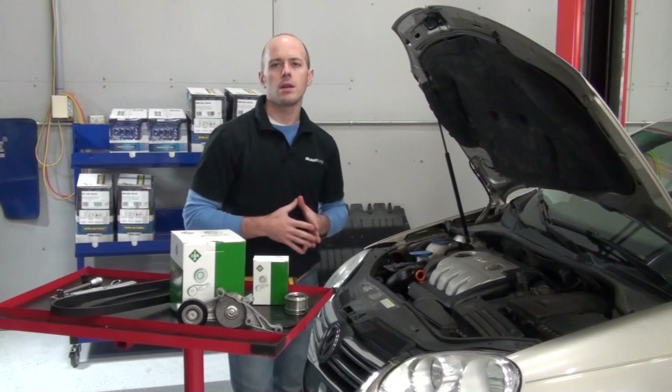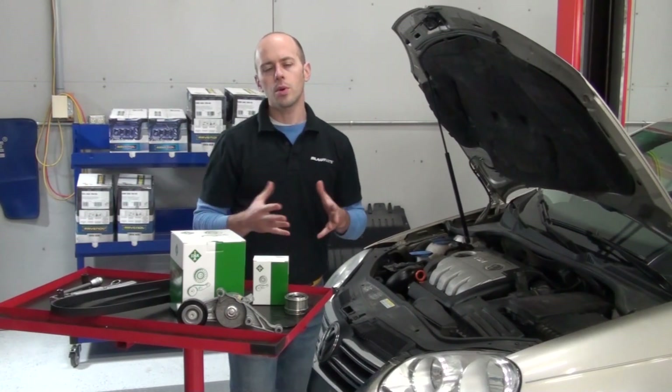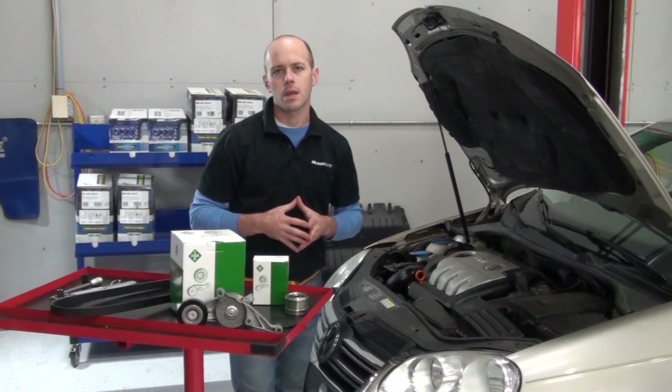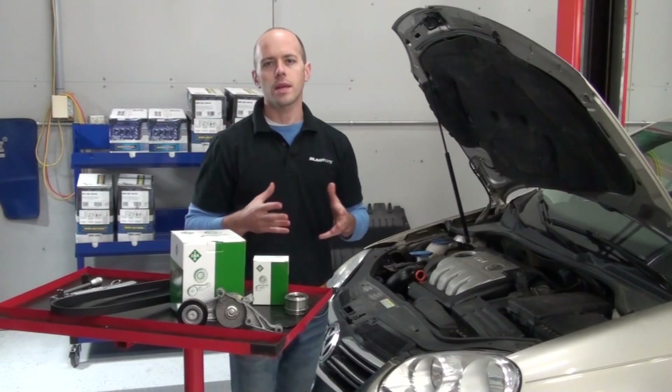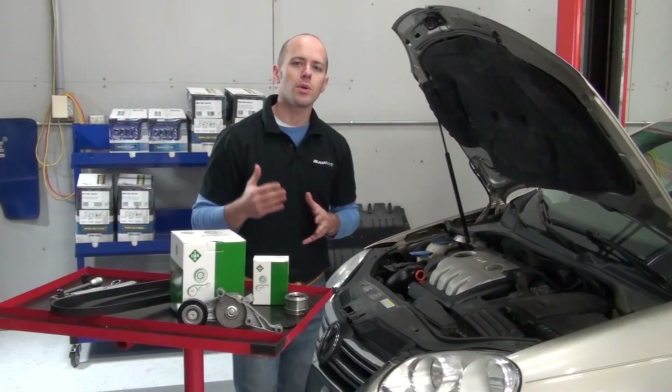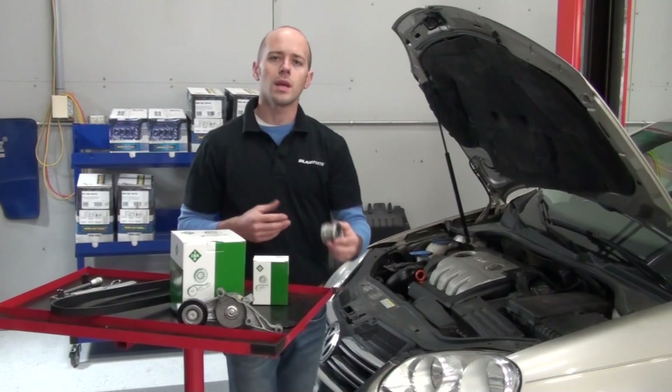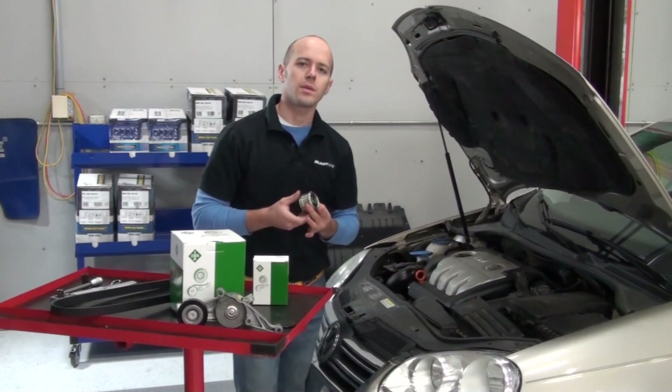This particular Jetta started showing signs of pulley failure as early as 120,000 miles. If you're not familiar with an overrunning alternator pulley, its purpose is to allow the pulley to minimize or dampen the rotational load being put on the accessory belt system.